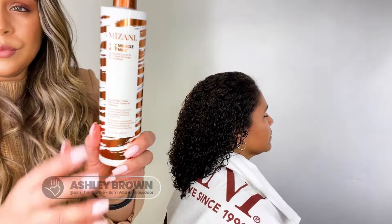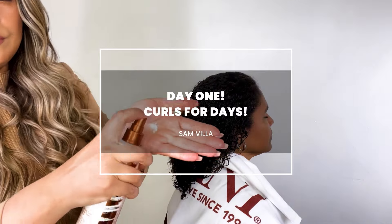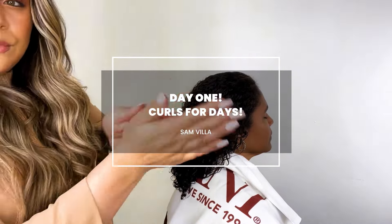Hi friends, Ashley Brown, Samvia ambassador and Mazzani artist and techspert here to show you how to make your curls last for days.